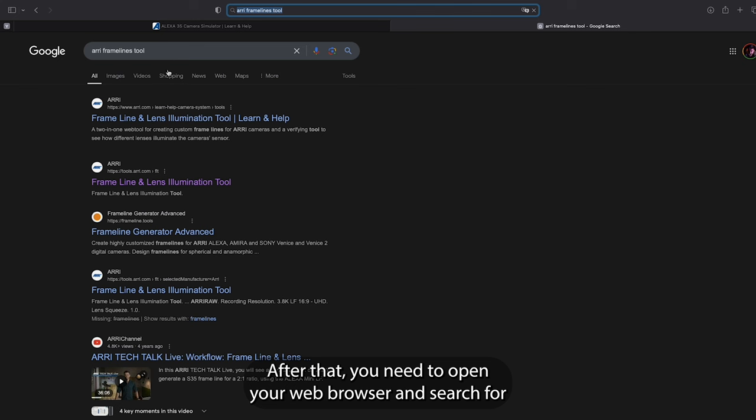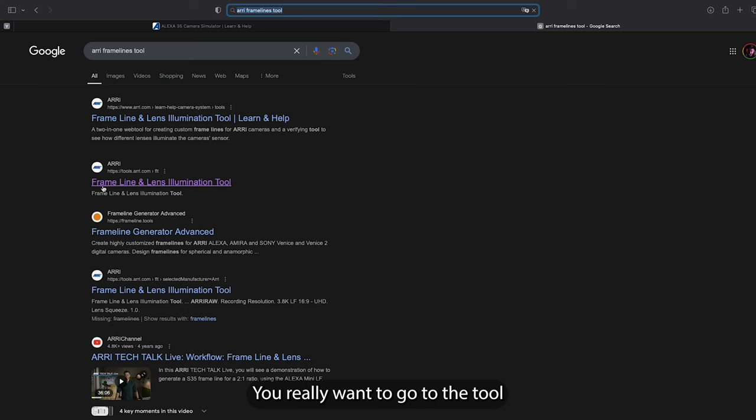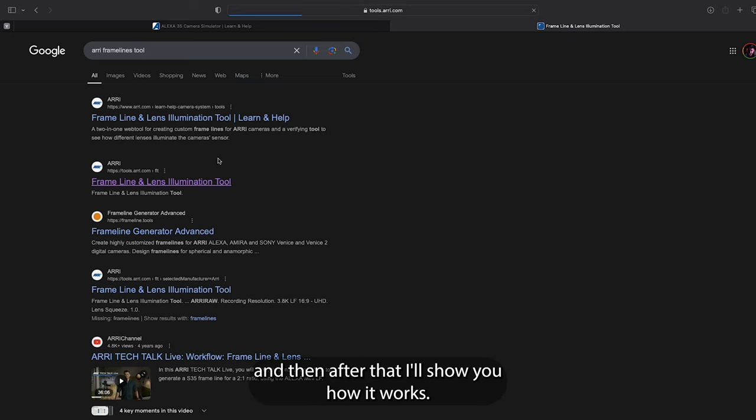After that, open your web browser and search for 'ARRI frame lines tool.' Don't click the first result because it takes you to the help page. You want to go to the tool on the second result — 'ARRI Frame Line and Lens Illumination Tool.' I'll click on that and show you how it works.